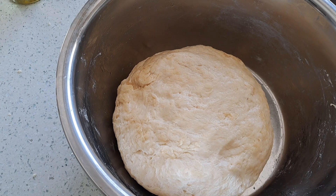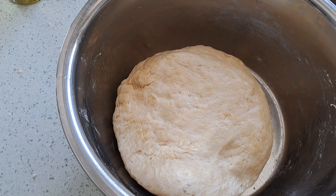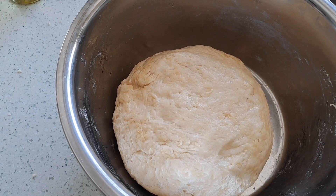So this is the dough. This is what we're looking for. You can see the delicious shine on the dough — that is the butter.